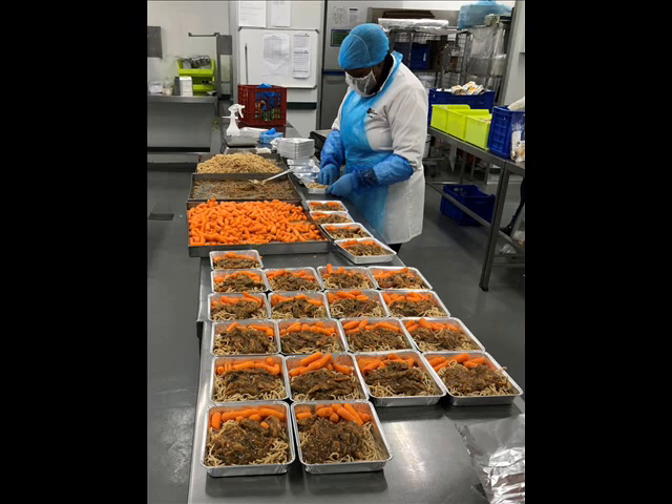I was still cold because that refrigerated area is very cold. Even with all that on, I could still feel the cold, and it was getting colder and colder the longer we stayed in there.